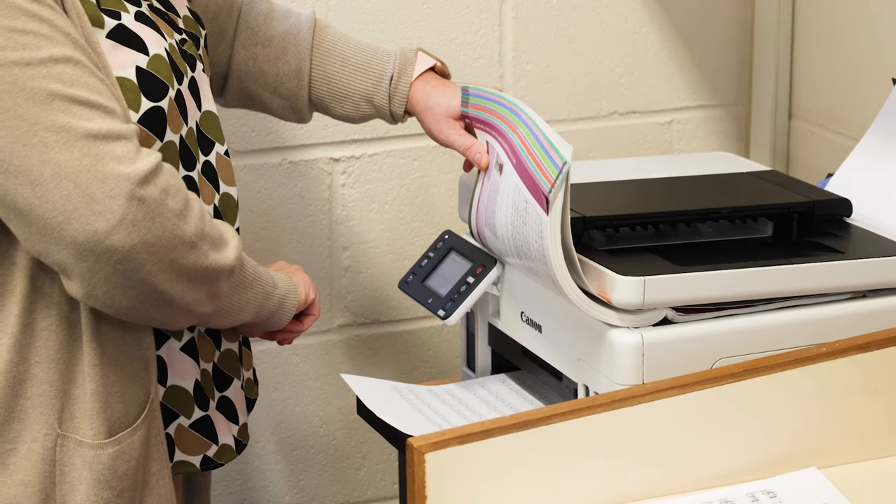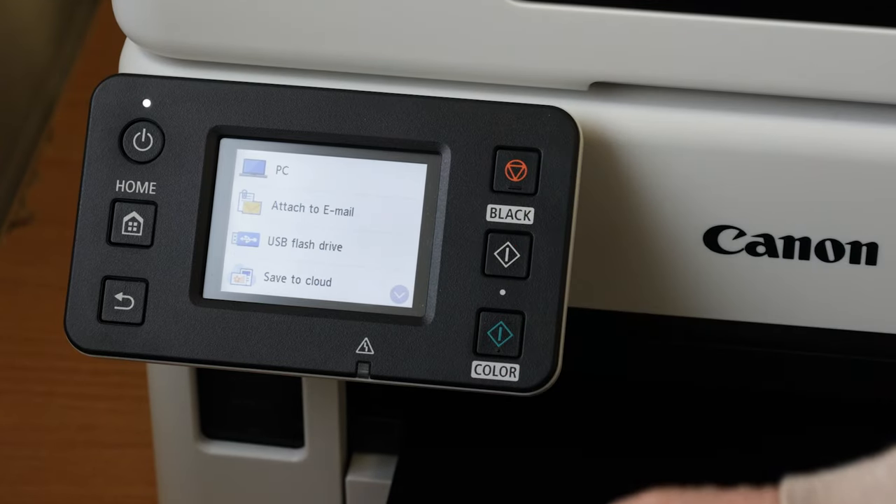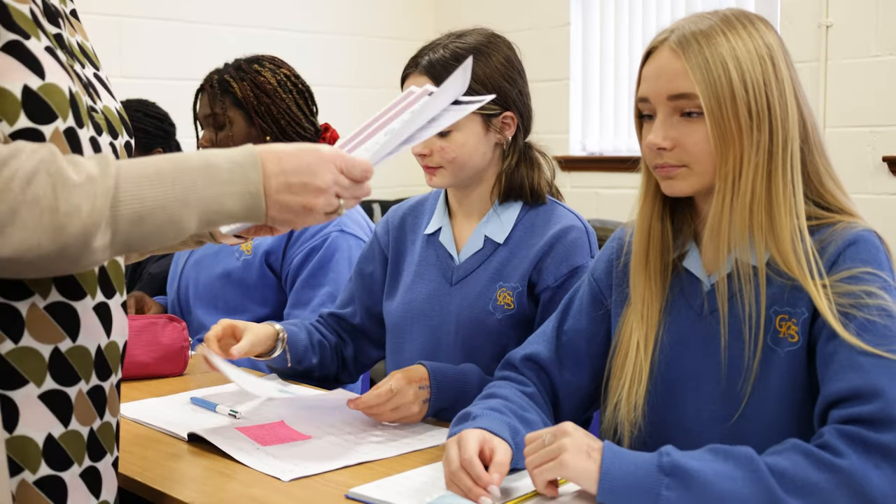Before we would have had to go to the other side of the school where we have another large printer and there could be a queue. So here we can do it straight away. We can even print from our phones because of it being wireless.